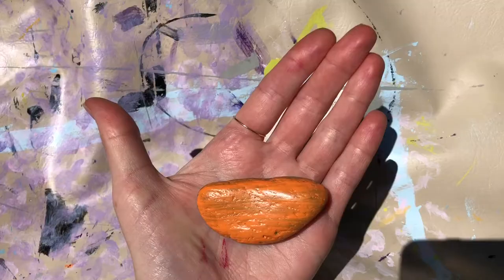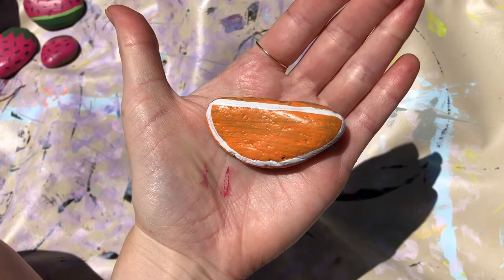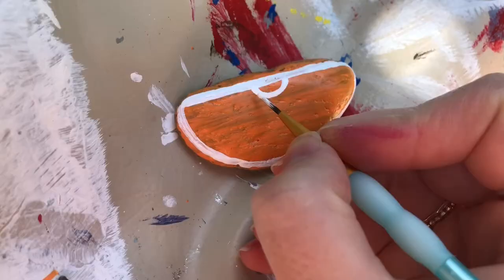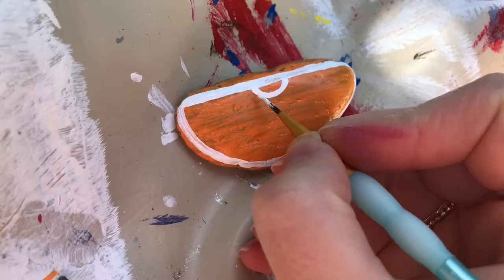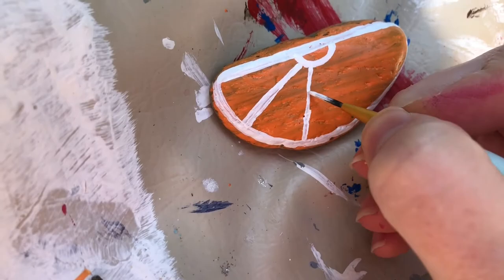The last fruit rock that I'm going to do is this one. I've painted it orange, and I'm going to make it look like half of an orange. Now that I have outlined it in white, I'm going to draw a semicircle at the top of it with lines coming down so it looks like half of an orange. Here is the finished product for the orange.